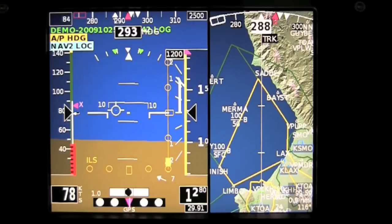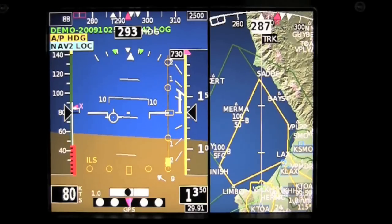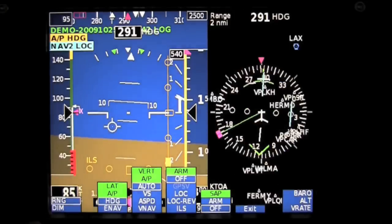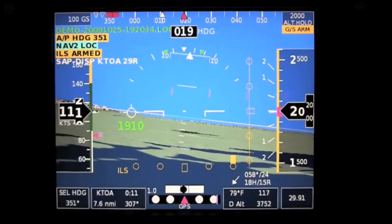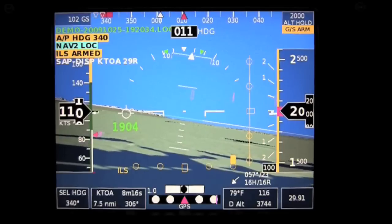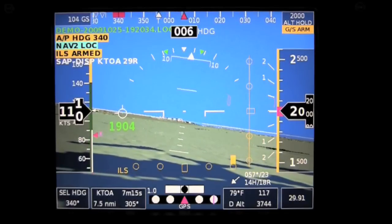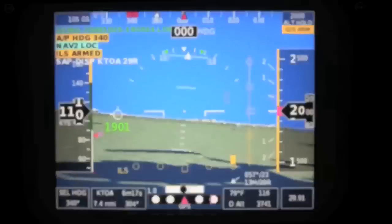One of the other options is to hook up a traditional HSI on the right-hand side, which we'll see here in a second. It has a declutter feature, which will help you take down all of the intersections that are part of the approach. As we continue down the approach to Torrance's runway 29R, you can see the magenta highway in the sky box is just up there on the horizon. We're level at 2,000 feet and making our turn toward the final approach fix. The ILS lateral marker is full-scale right.